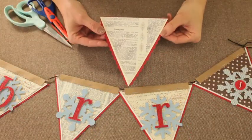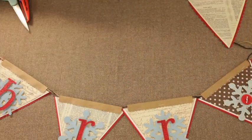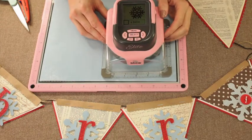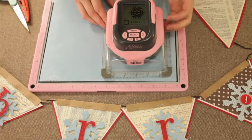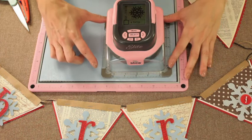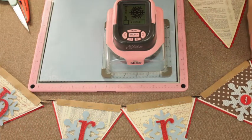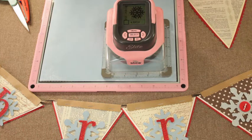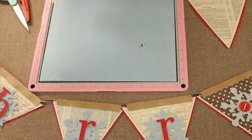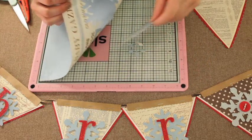Once you're finished with your triangles, we're going to embellish using the Slice. I'm going to use the Fa La La design card and cut a 4-inch snowflake. I have my blue paper, I'm going to select that and it's ready to start working. I have a hands-free collar on, which is great because then I don't have to hang on, so I can prepare other things as it's cutting. Once the cutting is complete, we can go ahead and remove that, and we have our snowflake to use on our triangles.